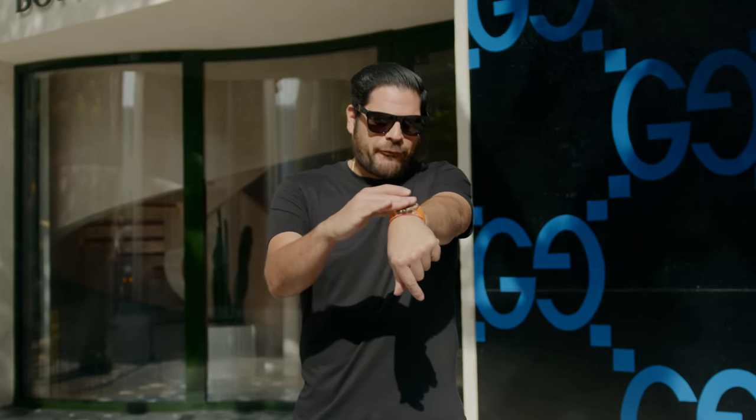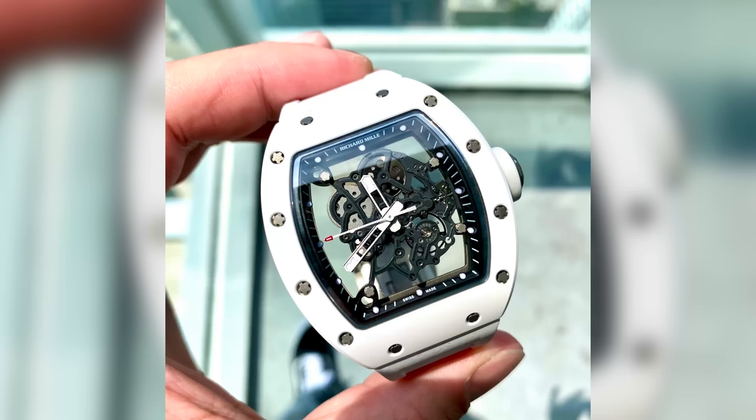It's got that same flat top design right on the glass, whereas the RM30, RM11, and the Bubba all kind of have that nice curved glass.